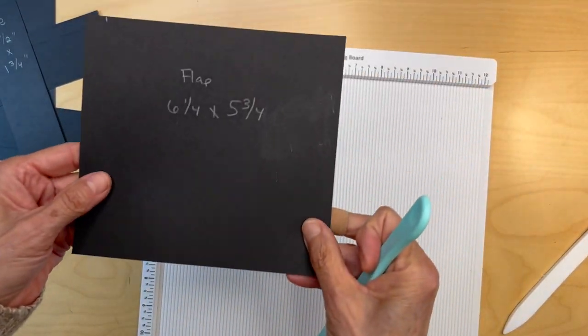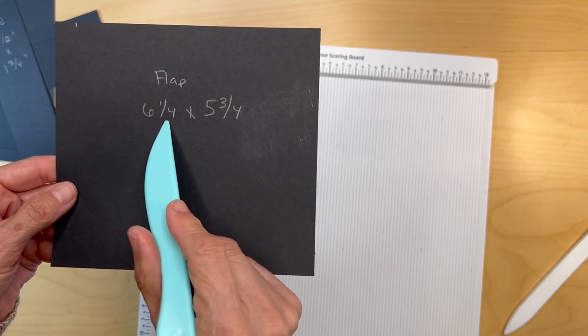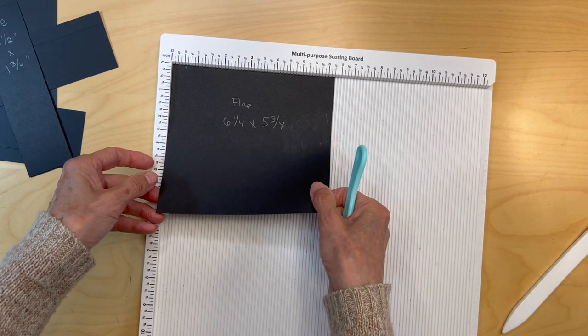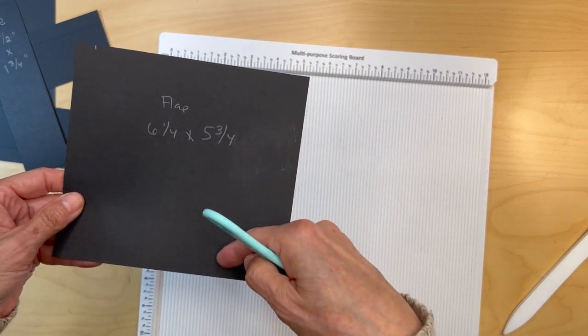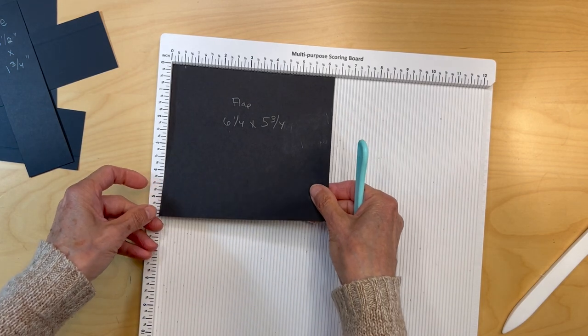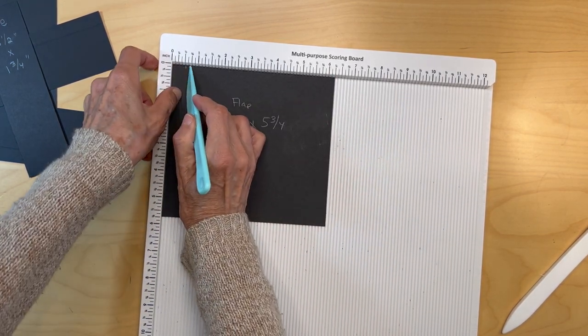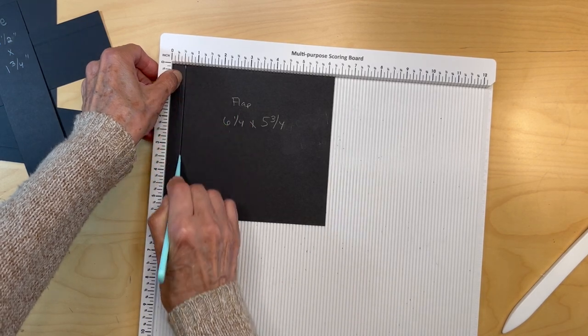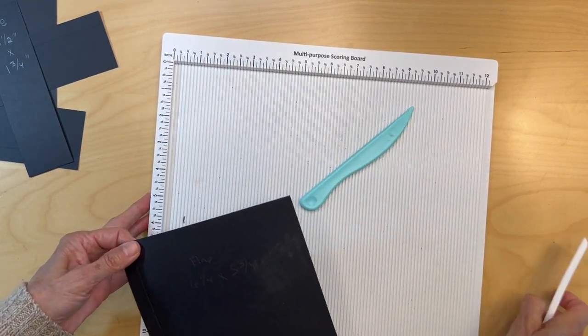And you are going to be cutting a flap six and one quarter inches wide by five and three quarter inches high. You're going to put it in with the six and one quarter inch on top and you're going to score it at a half an inch. So we're done with our scoring.